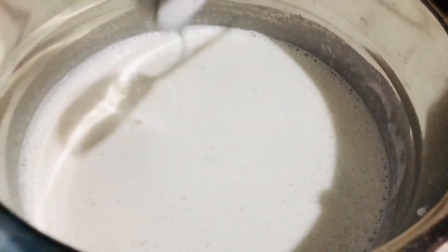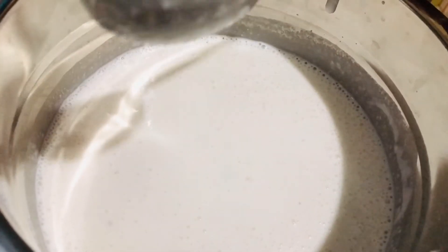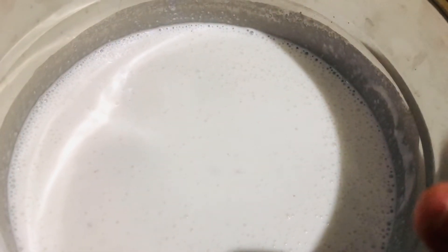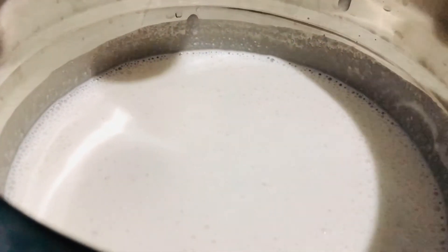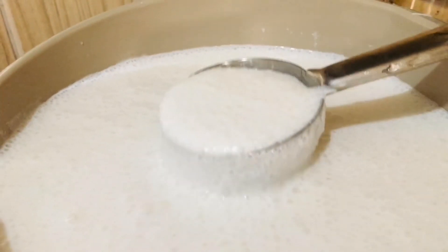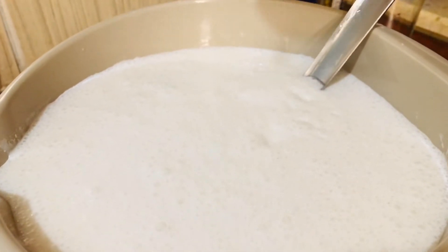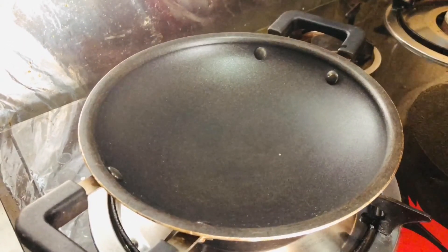We mix it well. Now we have to remove the excess from our mixture. It is a little half a cup of tea, I will add the oven to this. Then I will add a cup of tea, then we will add 1 teaspoon of tea. Now we will add 1 teaspoon of tea with this. Then we will add a cup of tea and then we will add a cup.